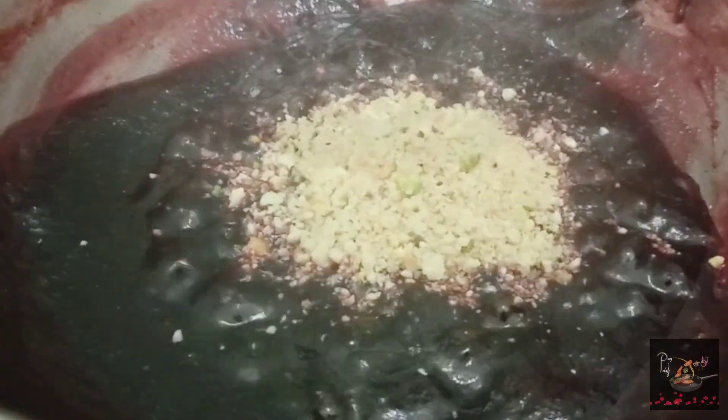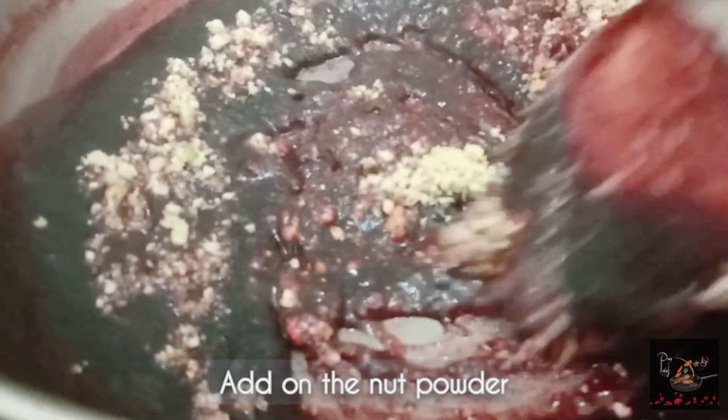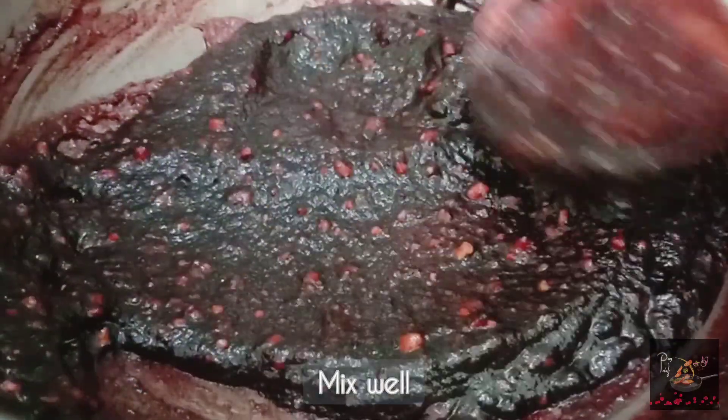Once it reaches jam consistency, add the nut powder and mix well. The nutty beetroot jam is now ready.